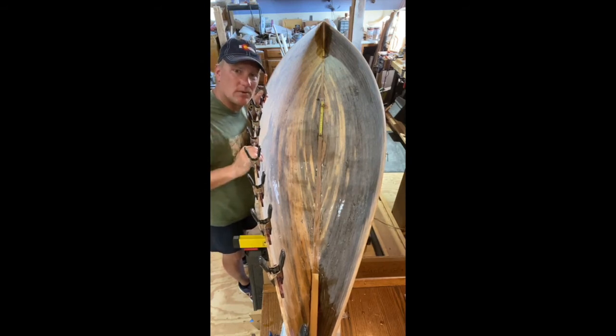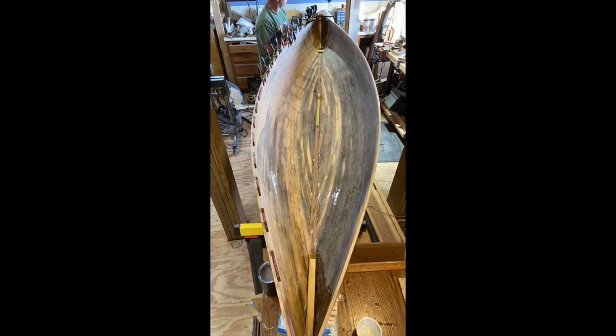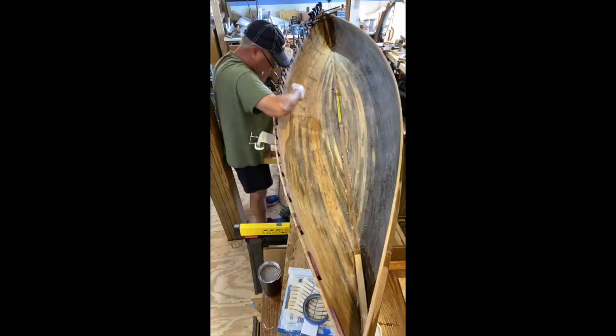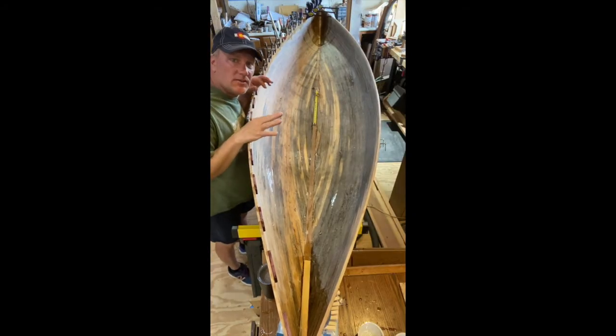So let's put in some more of our spacers. There are a couple of things that maybe you didn't see in the time-lapse that I want to go back and clarify.